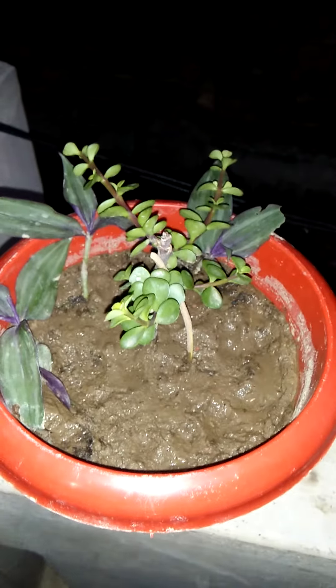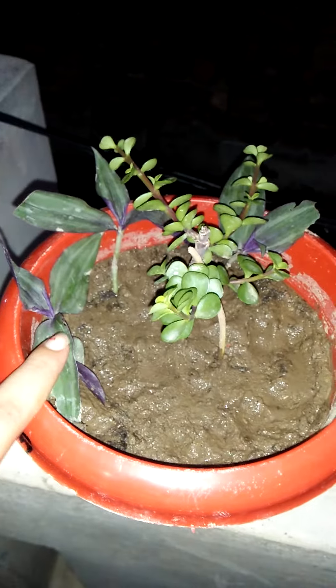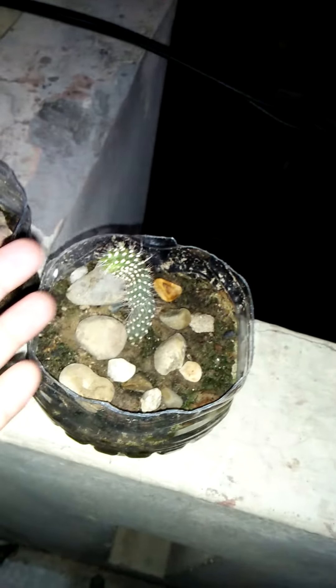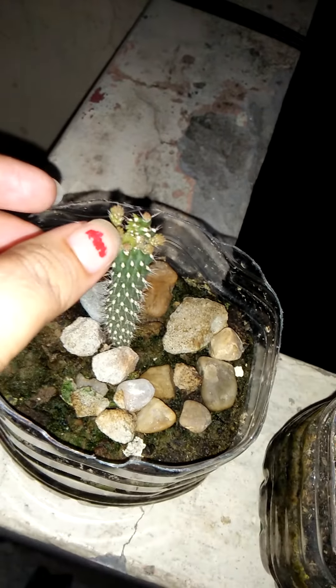This is my jade plant and I have put some cuttings in the pot. This is my cactus — I put some cuttings in 15 days back, so it will grow from here and here.